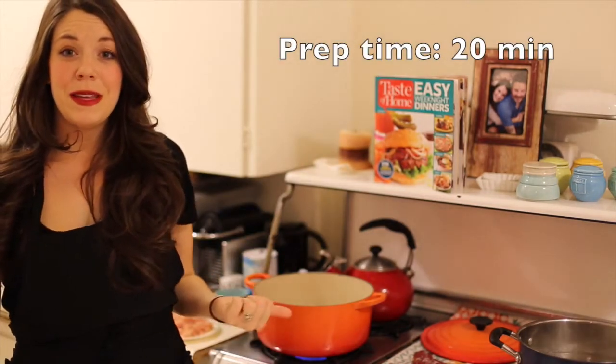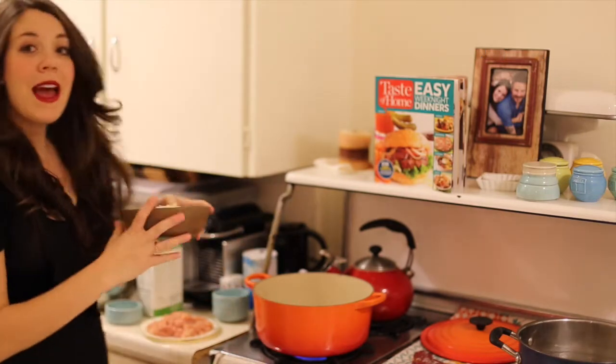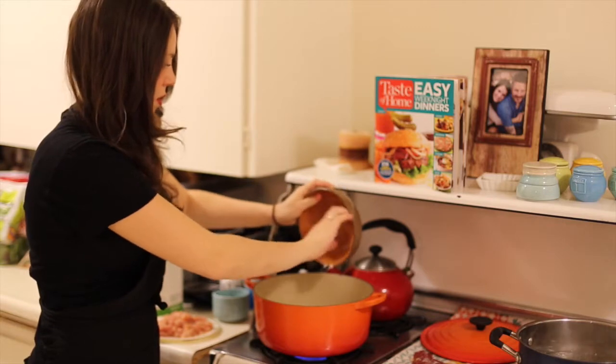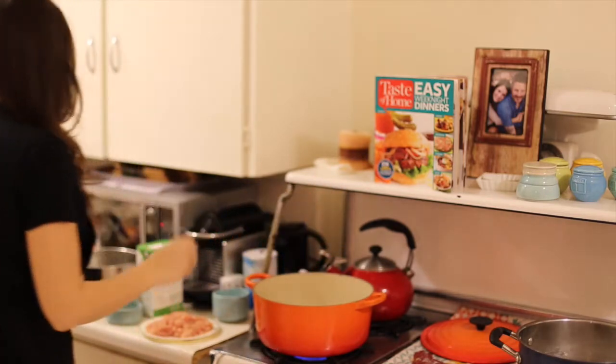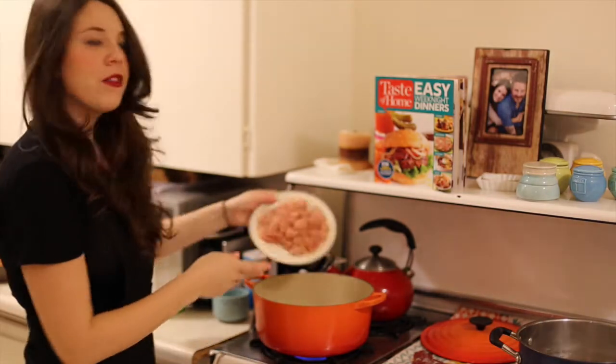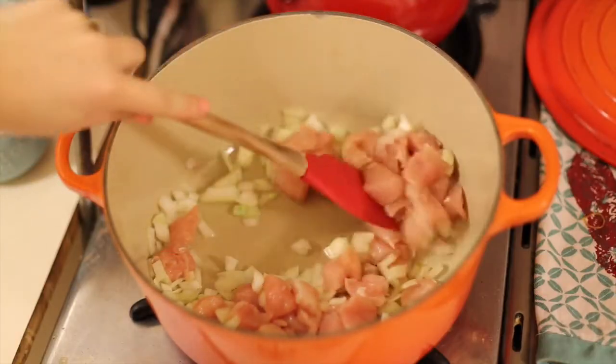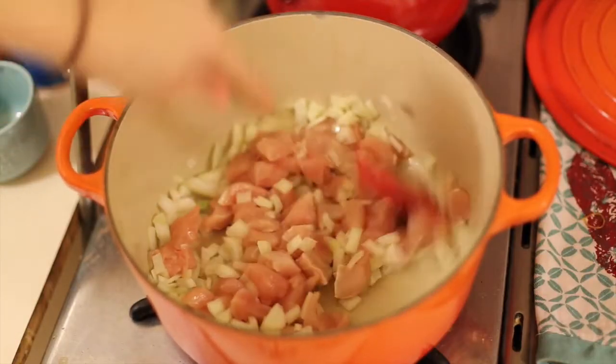I have my dutch oven over medium heat with a little bit of oil in it. I'm going to add one medium onion that I've diced. And while that's cooking I'm also going to add about three cups of raw chicken breast, just cubed, and I'm going to cook it all the way through.